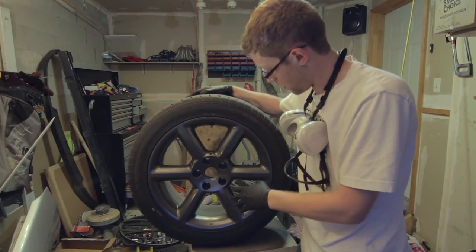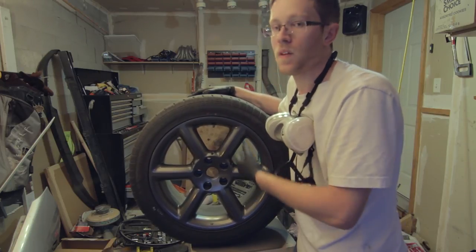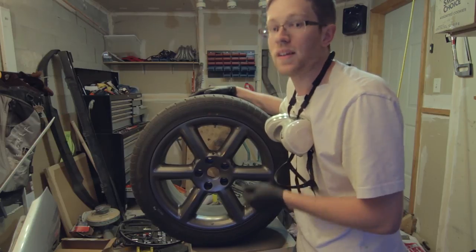Alright so there's the finished product. I've got all the PlastiDip cleared off the outside of the tire. You can see the Glossifier really makes that metallic shine pop out of the gray. So basically all it's got to do now is do this same thing on the other three wheels, put it back on the car and check it out.